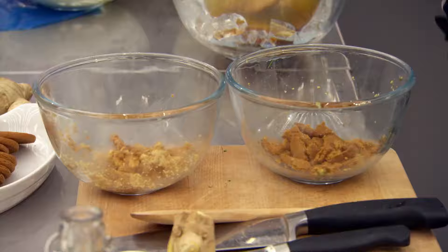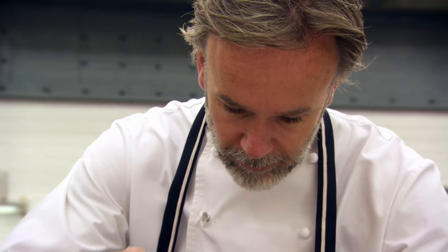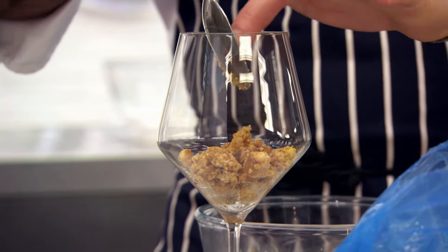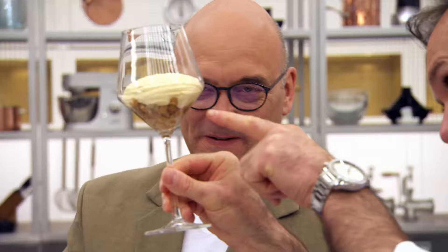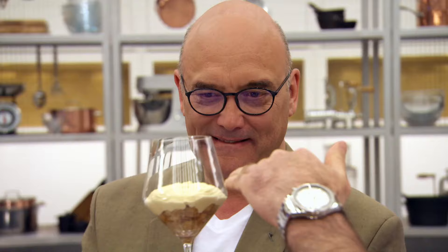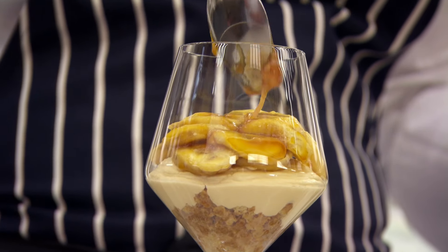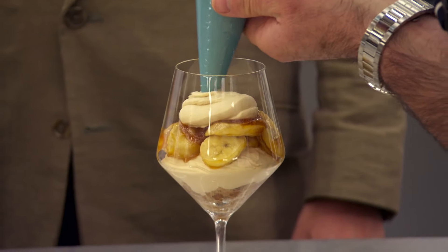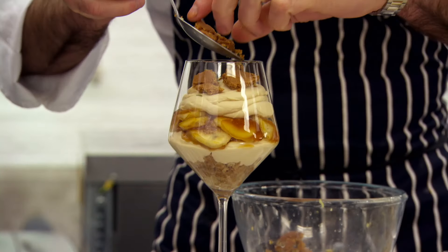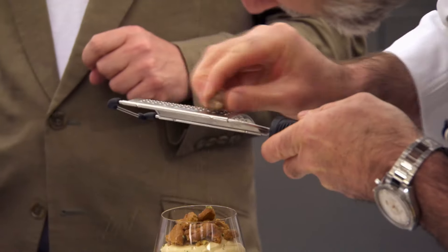So there we have our two biscuits — that's our base and our topping. A few little digestive biscuits. You just want it to work its way around by tapping the bottom of the glass. What I'm doing is bringing it all down, but also creating a layer for the banana. Now for the ginger biscuit. Finish with a little bit of chopped rosemary. Nutmeg on the top.